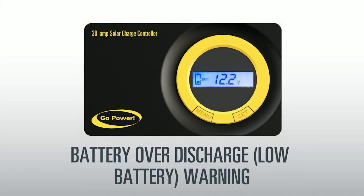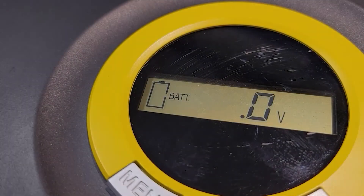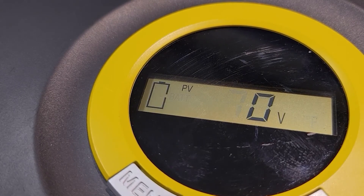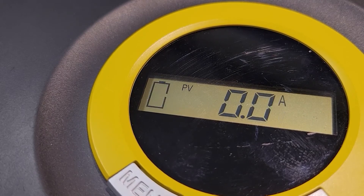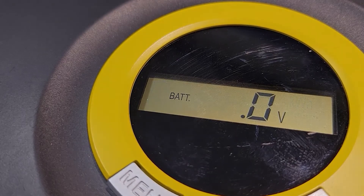Battery Over-Discharge Warning. This is showing you an example of a battery over-discharge warning or low battery. To fix this error, simply connect the Duralight kit to the battery with the provided connection options and allow it to charge.